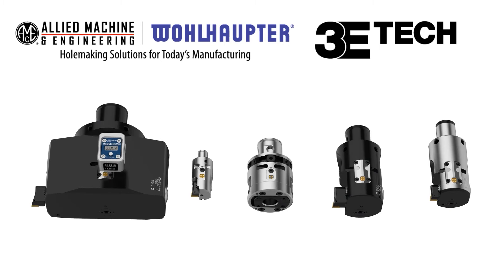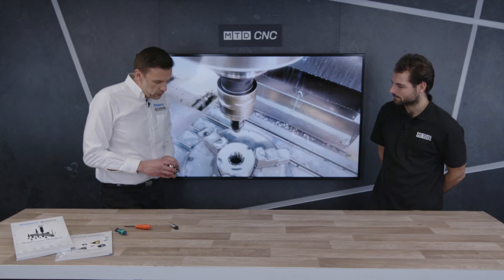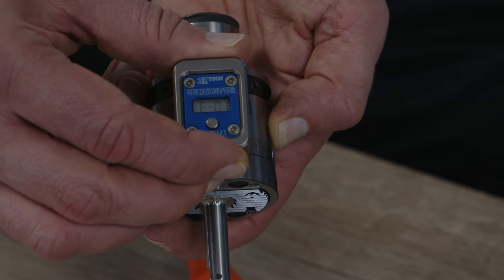It's doable but it's not easy. What we have here is our digital 3e Tech display that has a separate connection — we click the 3e display on the fine boring head, as we see here with our variable tool. We switch on the display, zero it out, and from there we make our adjustment.